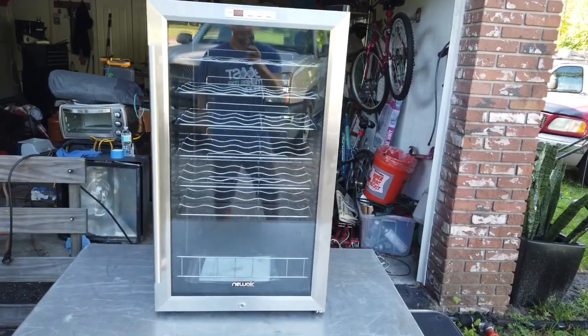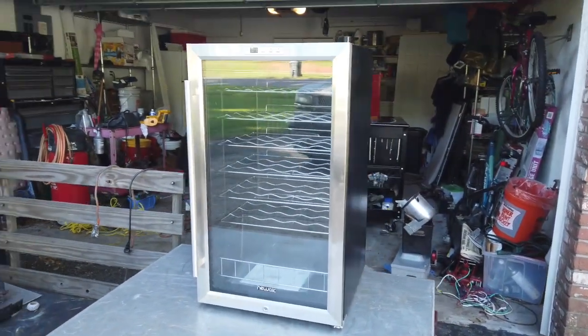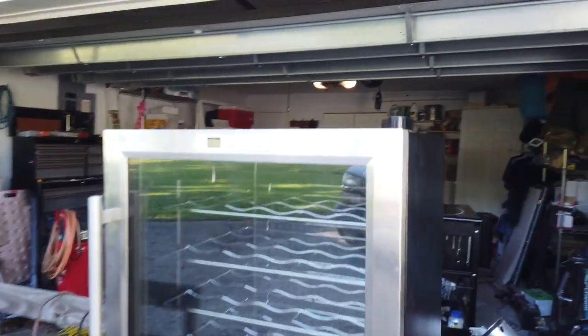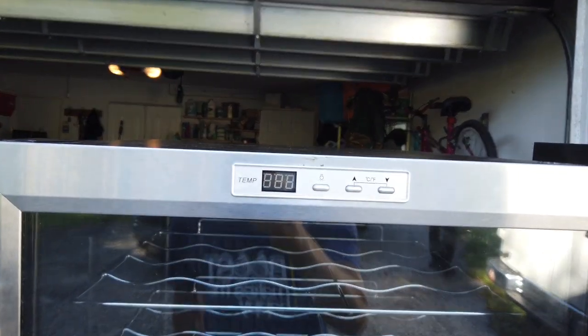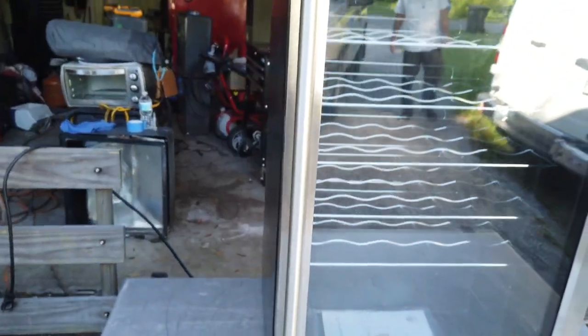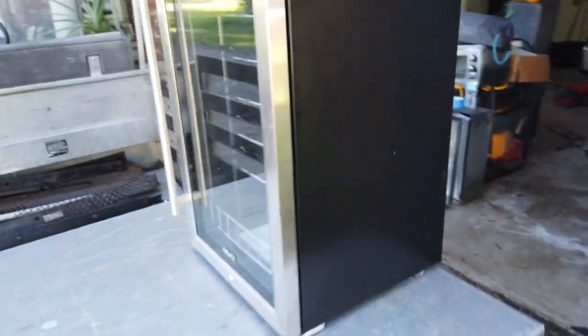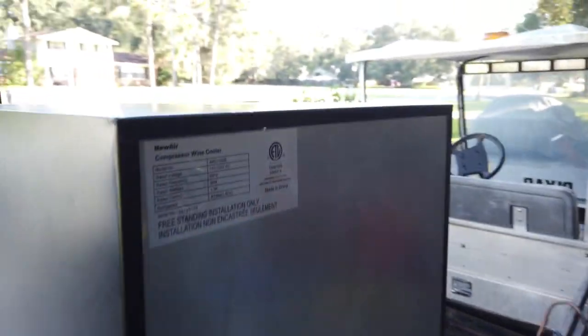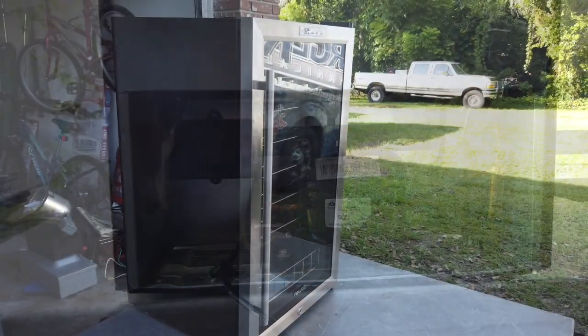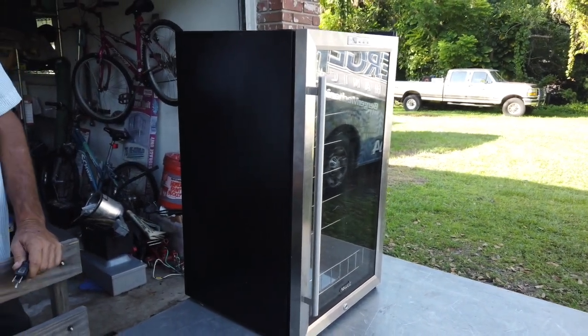Hey guys, welcome back to the channel. Thank you for tuning in. Today we're going to work on a wine refrigerator — one of those small coolers. The owner thought it didn't work anymore and was going to get rid of it, but instead we are going to try to fix it today. It's a NewAir, and we're going to see if we can get it running.